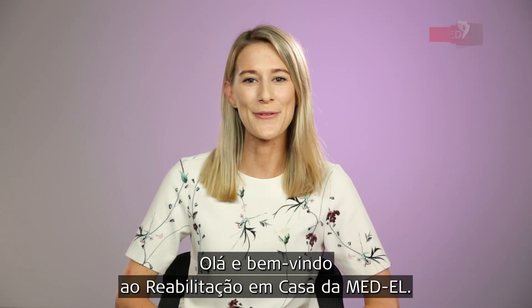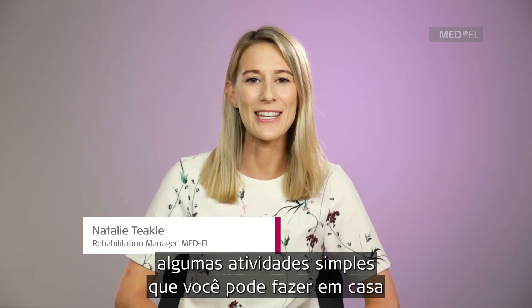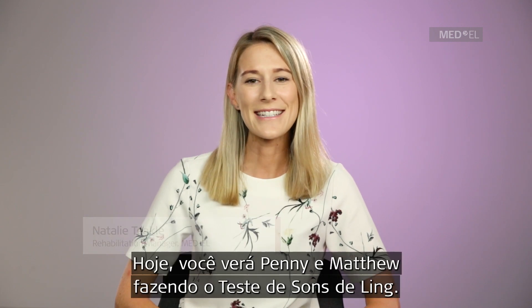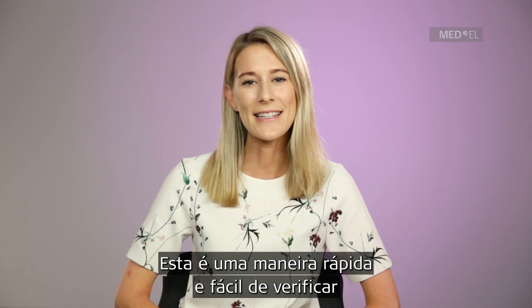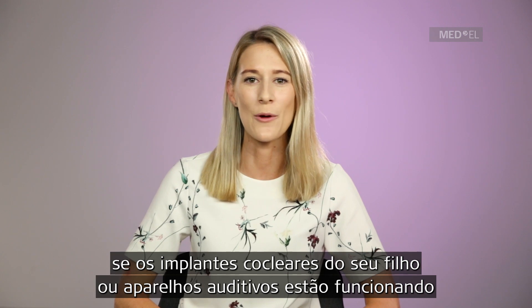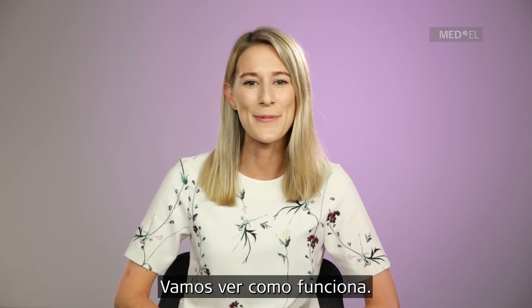Hello and welcome to Rehab at Home from MED-EL. In this series we will show you some simple activities that you can do at home to help your child with their listening and speaking. Today you will see Penny and Matthew completing the Ling Sounds Test. This is a quick and easy way to check that your child's cochlear implants or hearing devices are working and that they can hear all of the sounds of speech. Let's see how it works.